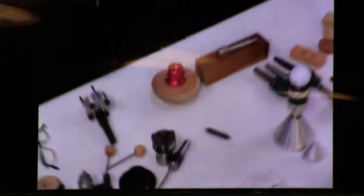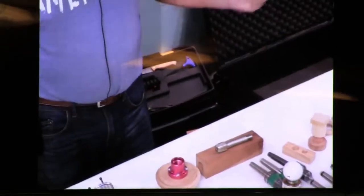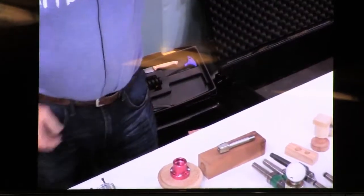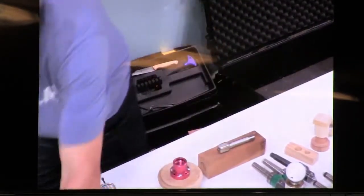A one inch eight nut — buy it by the pound at Fazio's, it's a whole lot cheaper than going to a catalog. Drill a hole the major diameter of this, epoxy it into a piece of plywood or whatever, and now you've got a sanding disc, a face plate, whatever you want. It's the price of a one inch eight nut.